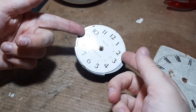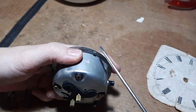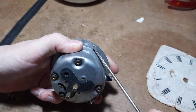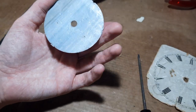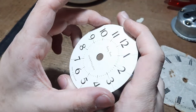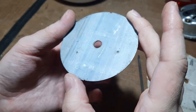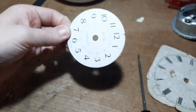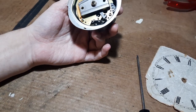Now the dial should either just lift off, or it'll be held in with these tabs which have been bent over, so unbend the tabs so they're flat and the dial should just come off. It's a piece of paper or card glued to this metal pan - dial pan, we call it. Put that aside and now we have exposed the movement.